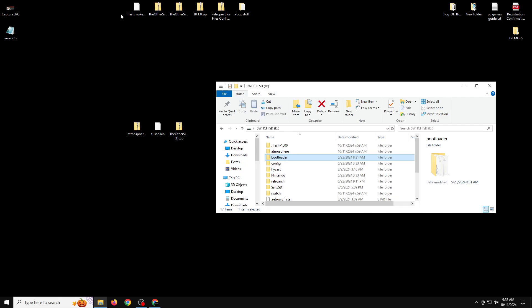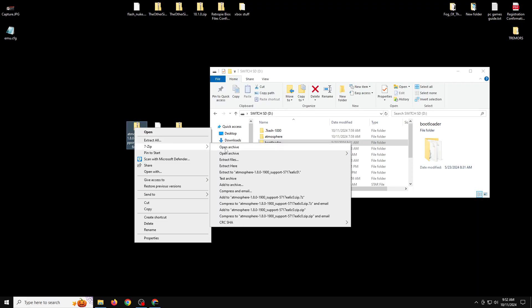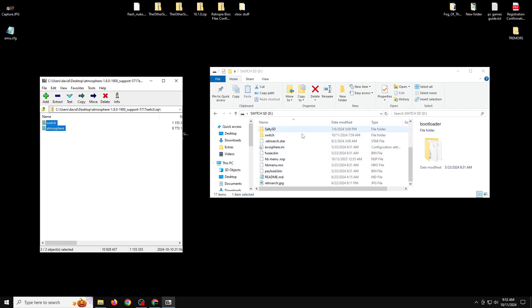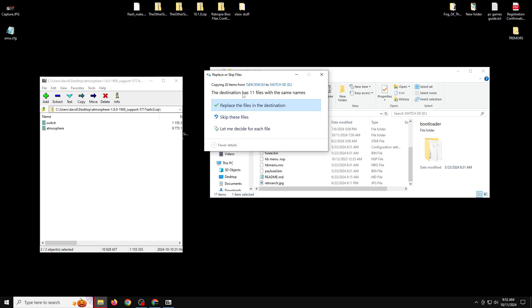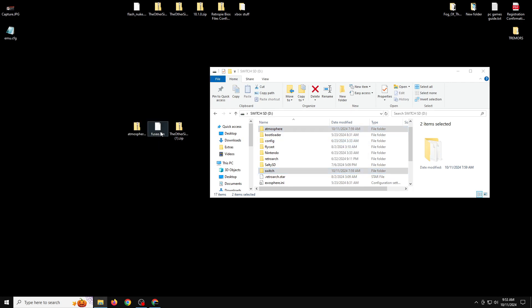I already have my latest 1.7.1 pack on this SD card. Now I'll start with Atmosphere 1.8.0 — right-click and use 7-Zip to open the archive. Inside, there's an atmosphere and switch folder. Locate the root of the SD card — the very beginning, not inside any folders — and drag or extract the contents into that empty space. Make sure it doesn't fall into any subfolder, and replace files at the destination if prompted.